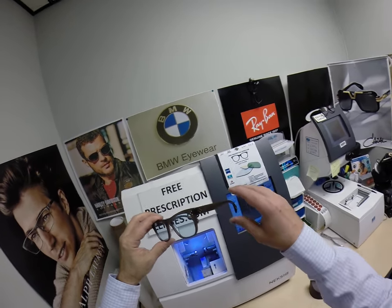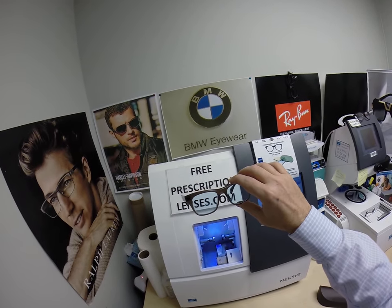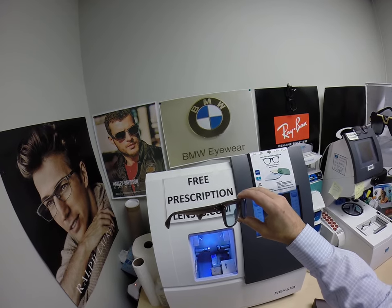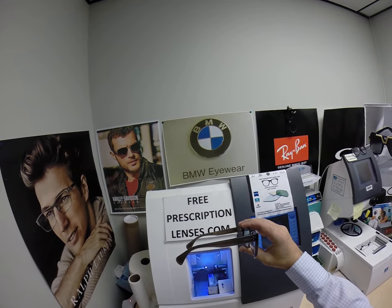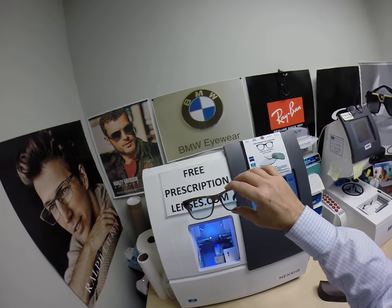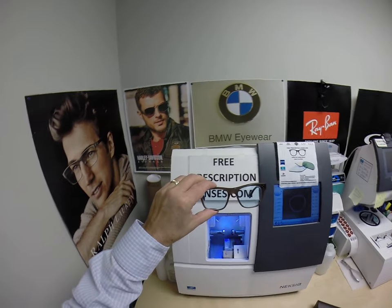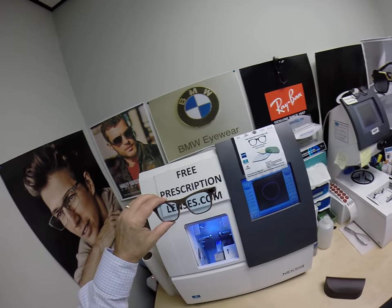Jesse from Argyle, Texas, thank you for the opportunity of doing a 20% blue tint with your lenses and the Oliver Peoples Jack Houston. This is frame number 5302. If you have any questions, go to the contact me page of the website. While you're on the website, sign up for the newsletter so you'll get notified about upcoming promotions and specials that I'll be running.